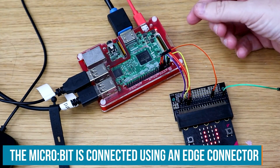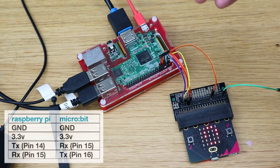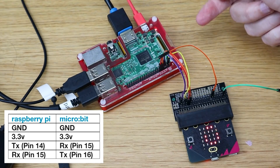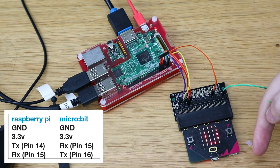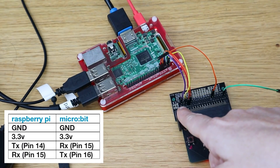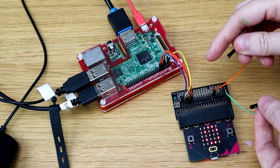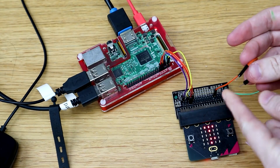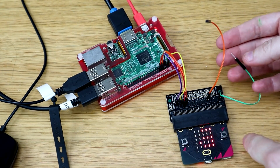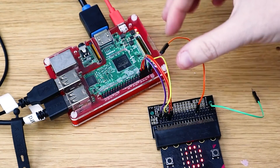Here we have the micro:bit connected to the Raspberry Pi up close so I could test it. From the micro:bit we have pin 16 plugged into pin 15 on the Raspberry Pi for sending signals. We also have the connection from the Pi to the micro:bit wired up, though we won't need to send a signal that direction. We've got ground and power wired into the micro:bit, and these are just pins 0 and 1 so I can touch them. That's the capacitive touch working, and then we press A and B — all of this is being sent over serial UART to the Raspberry Pi over three wires.